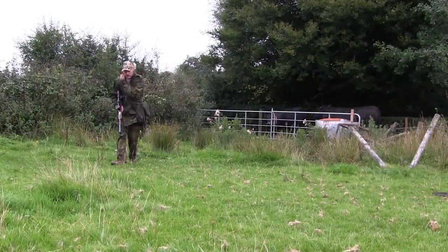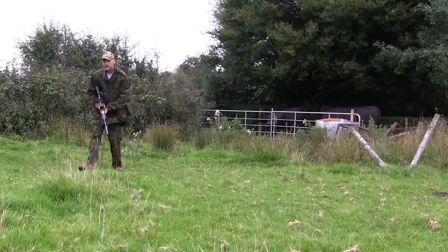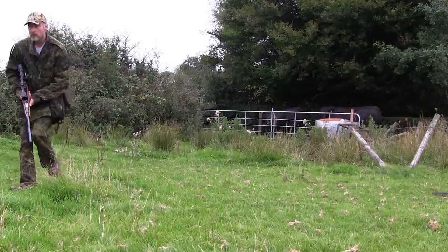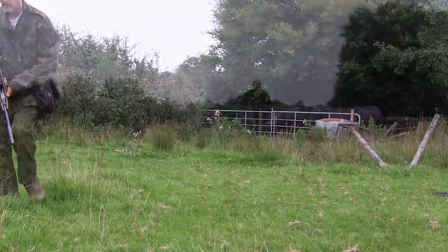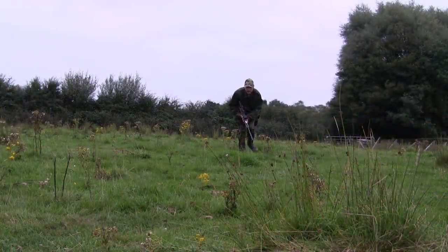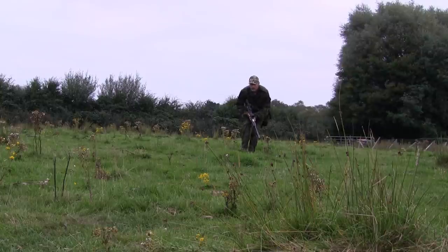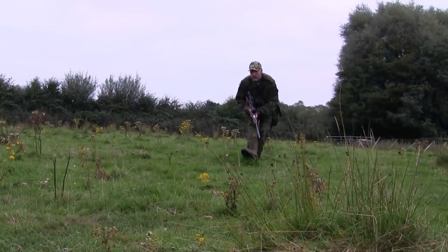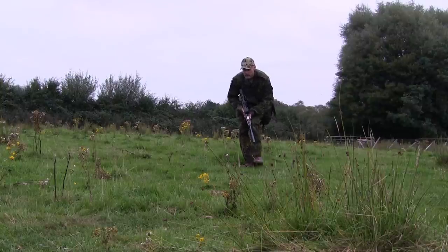The rifle is a Weihrauch HW 97 under-lever spring-powered air rifle, which is on my FAC. I've fitted a V-Mac tuning kit 2 and it's running at about 12 to 13 foot-pounds of energy with a .177 RWS Superfield pellet. The scope is an MTC 3 to 12 by 44 Mamba Lite.